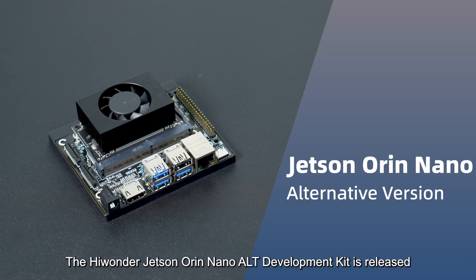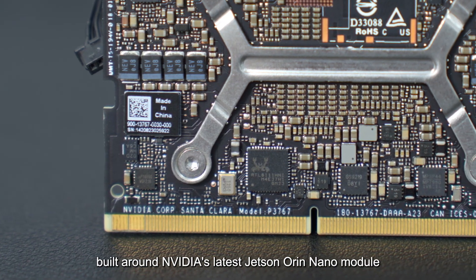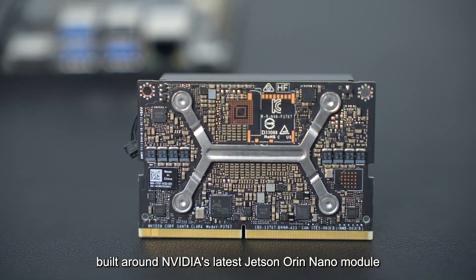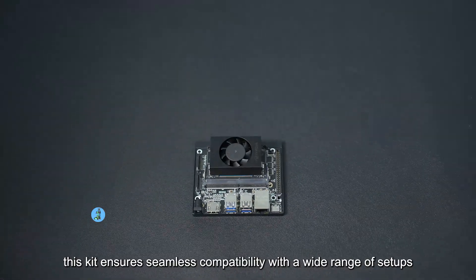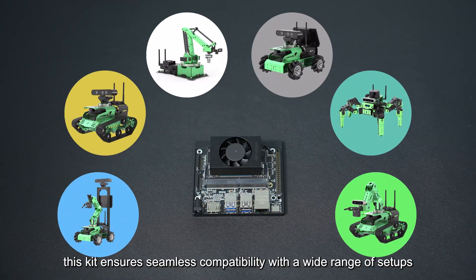The HiWonder Jetson Orin Nano LT Development Kit is released, built around NVIDIA's latest Jetson Orin Nano module. With the same size and interface layout as the official version, this kit ensures seamless compatibility with a wide range of setups.